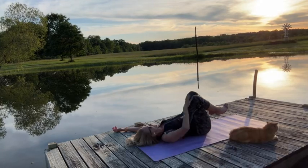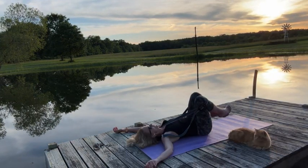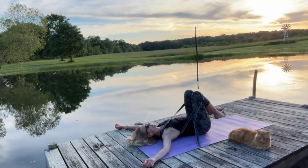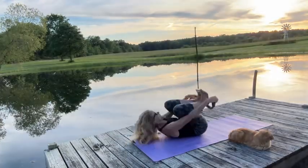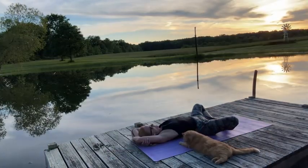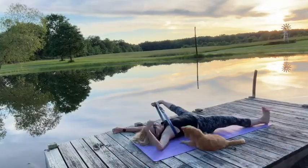This series has been extremely effective in keeping my pelvis balanced, and I do it at least three times a week, sometimes more if I need it. It's one of my favorite self-treatment protocols for myofascial self-treatment. Enjoy!